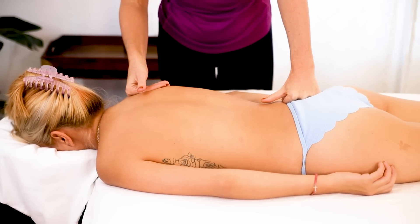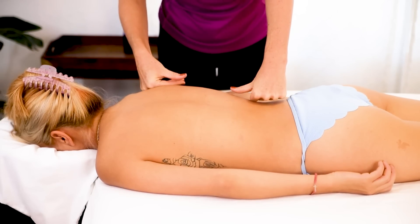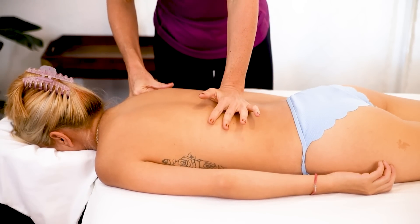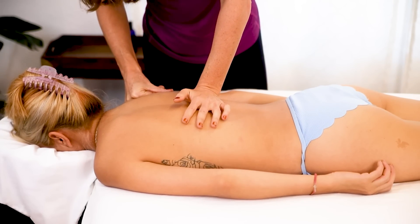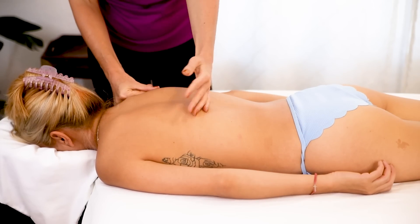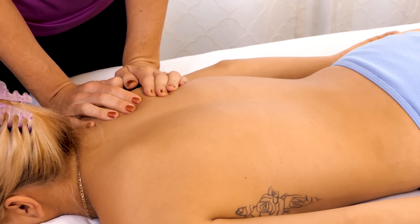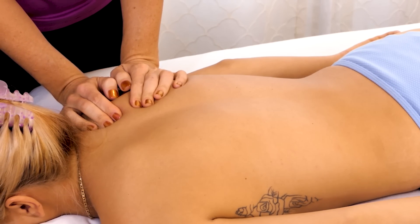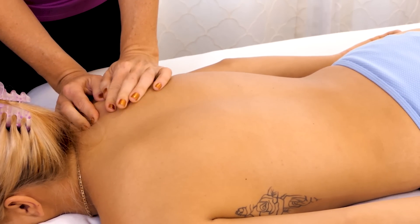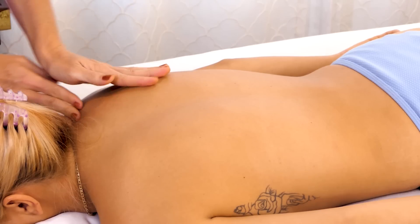If you feel like it, you can even experiment with getting into this rotator cuff a little bit with the opposite hand — you can just keep that hand a little more stationary if you'd like. You can even go in with your fingers into that scapula and work your way around the shoulder into that rhomboid a little bit.